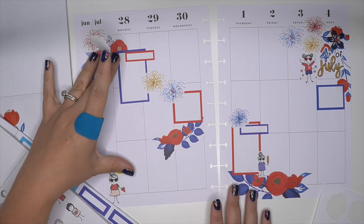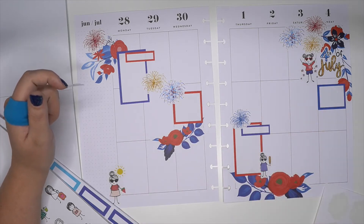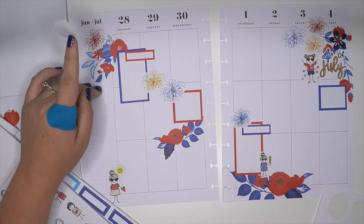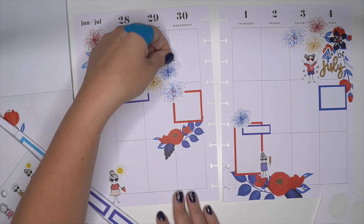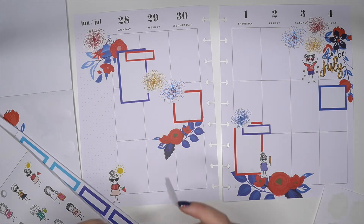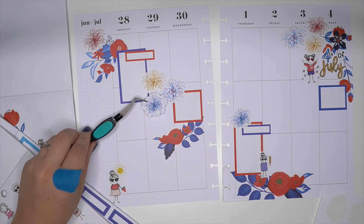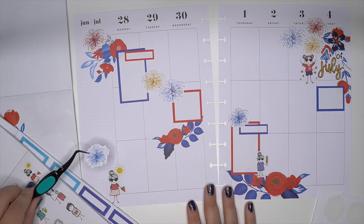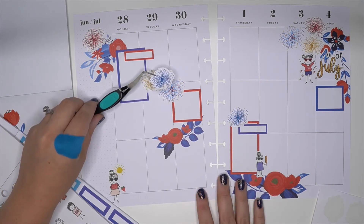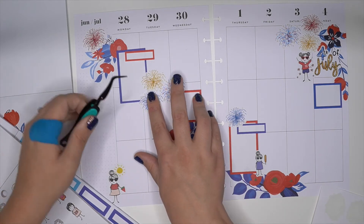I have one more blue one that I'm definitely going to use, but I'm just trying to figure out where I want that last little cluster. Because I have a little cluster here, one here, one here, and then another little cluster. Somebody gave me this advice a while ago — use tweezers so that my hand isn't in the way of a bird's eye view of where I might want this firework. I do think that it looks okay over here. I think that we're going to put it here. Cute, I like that.